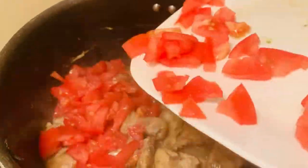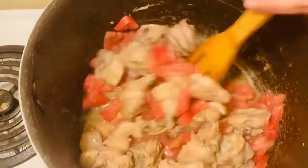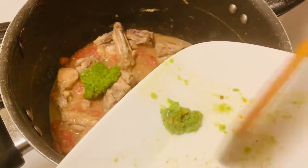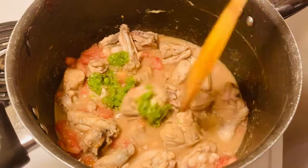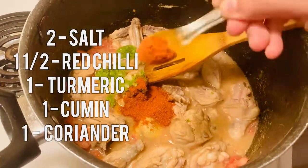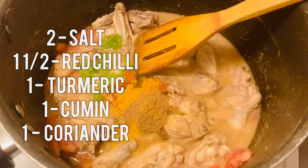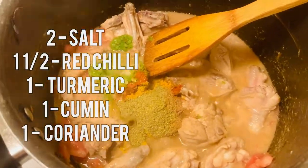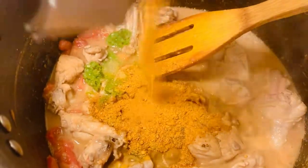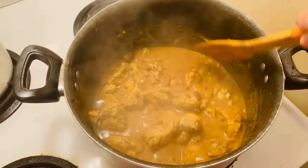Now you can add tomatoes and mix it well, then add green chilies, two teaspoons salt, one and a half teaspoon red chili, one teaspoon turmeric, one teaspoon cumin powder, and one teaspoon coriander powder. Then add the Shan Bombay Biryani packet — I'm using one full packet, but you can use any other brand, it's totally up to you. Now mix gently and wait until the chicken is ready.